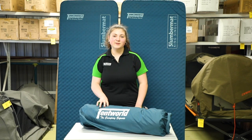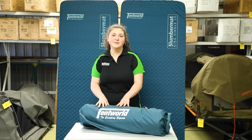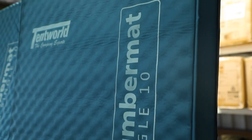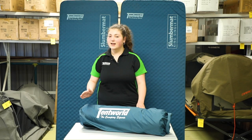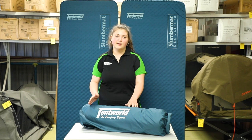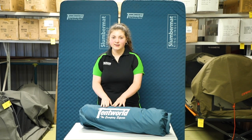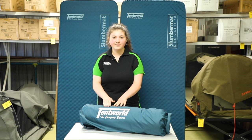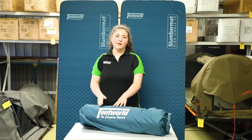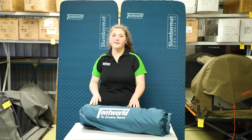G'day guys, it's Jesse here from Tentworld's online team and today I'm here to talk to you a little bit about some self-care tips for your self-inflating mat. One of the most commonly asked questions we get is how long do they last, and that depends entirely on exactly how well you look after it. Whilst all of our mats come with their own warranties, there are some things you can do to extend the life of your self-inflating mat. The team and I here at Tentworld have come up with three hot tips for things you can do to extend the life of your self-inflating mat.